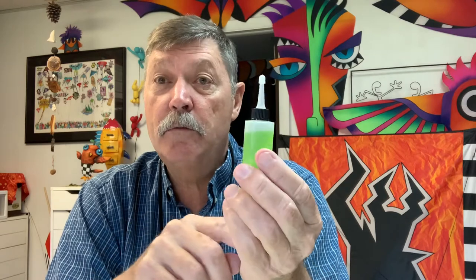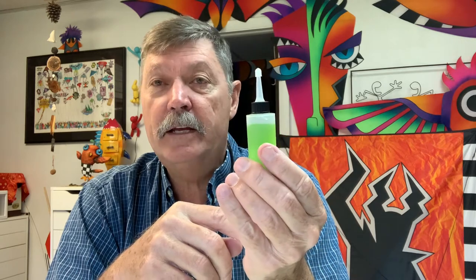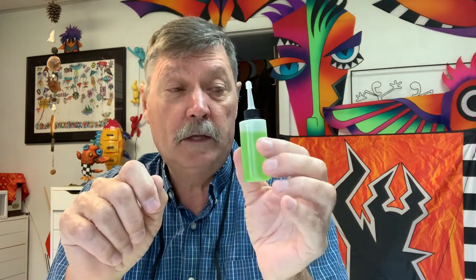I was doing some painting in the wintertime and noticed it seemed to be working better when it was colder. Putting the soap in the fridge thickens it up and it seems to hold its fine line a little bit better when it's cold. That's one of the things we can show.